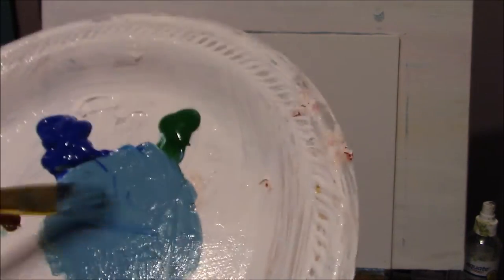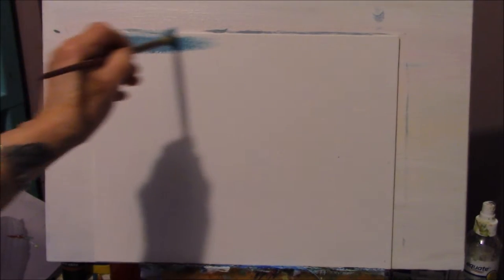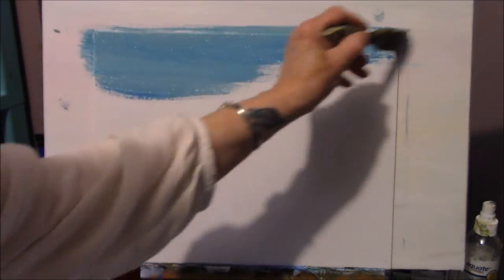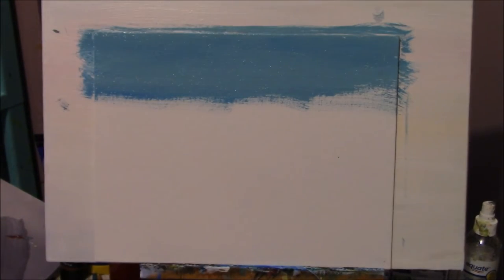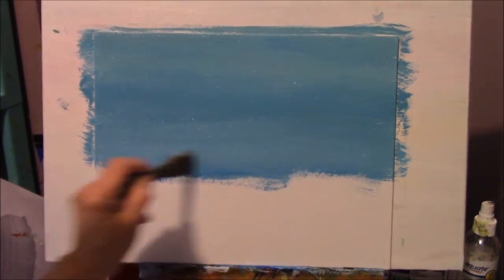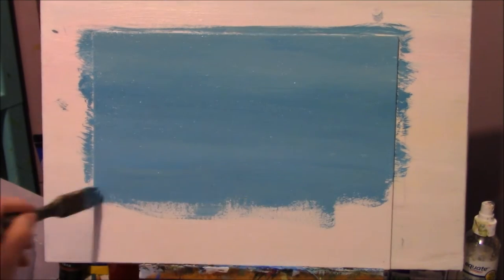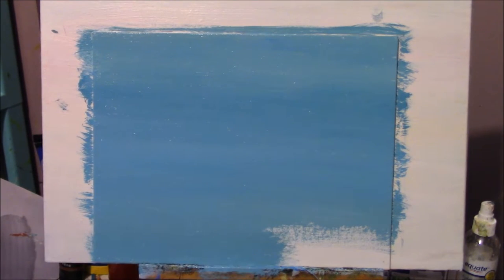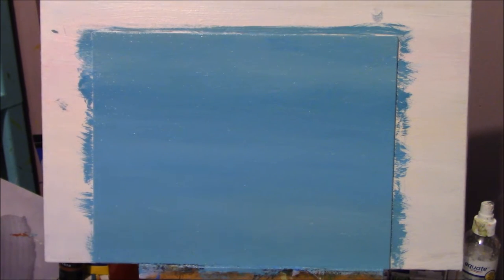Just paint your whole background that color. This will be your background underpainting, and then we'll put our boat and its reflection there. All you have to do is go back and forth with some nice long strokes using a one-inch flat brush. See how nice and plain it looks — the water is going to be so clear that you'll be able to see a beautiful reflection of the boat.